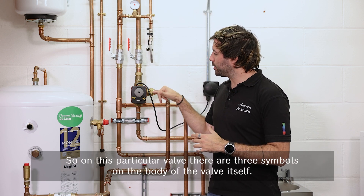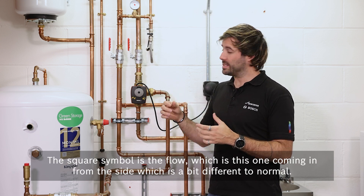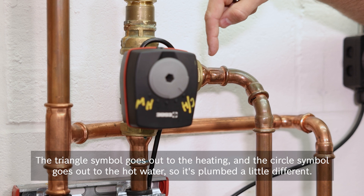On this particular valve, there are three symbols on the body of the valve itself. The square symbol is the flow, which is this one coming in from the side, which is a bit different to normal. The triangle symbol goes out to the heating, and the circle symbol goes out to the hot water, so it's plumbed a little differently.